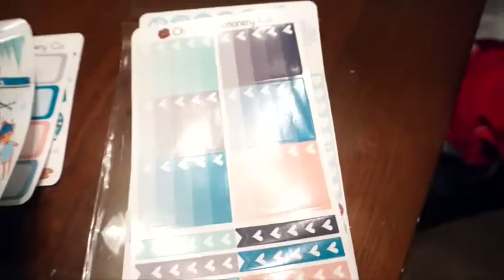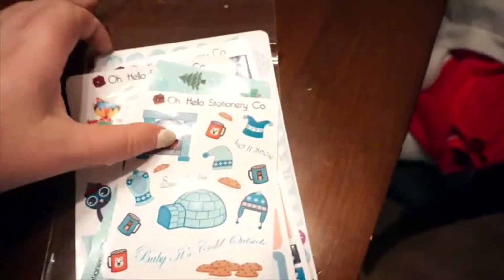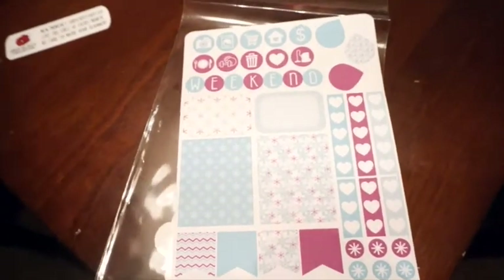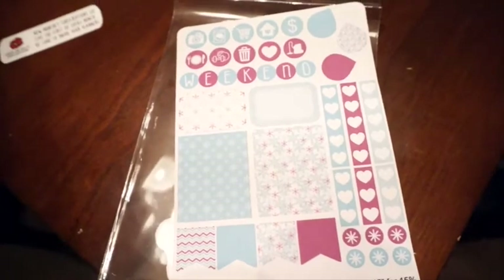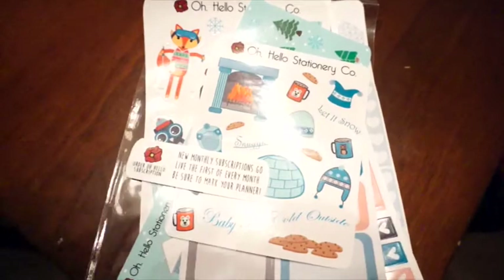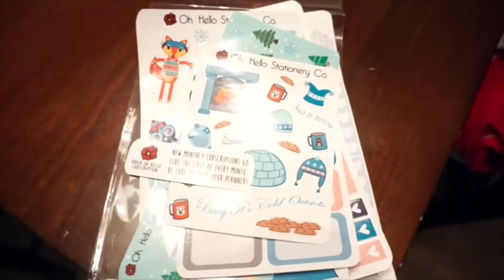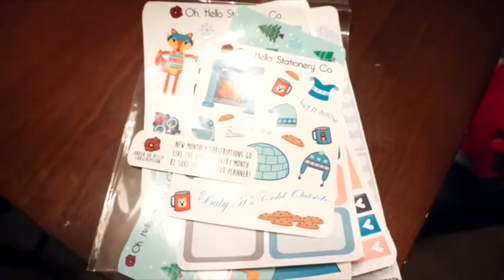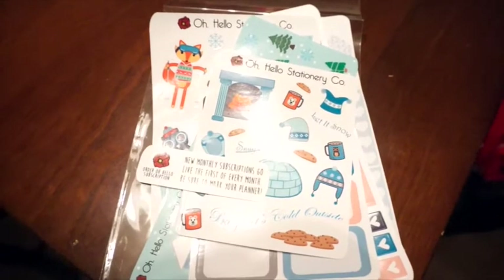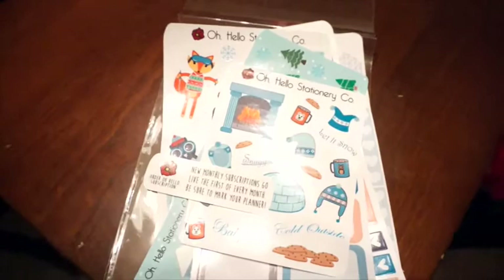So I think for all of these stickers, you got a pretty good deal. You had one weekly spread with Oh Hello, and if you do simple planning like me, you could probably get away with just doing this for one weekly spread, because I don't have super complicated decorative spreads. But overall, I think this is a great sub — it's probably my favorite to date. I've only ordered another one that was a Thanksgiving one, but I really, really like this one. I can't wait to use it in my planner. So I hope you guys have enjoyed this video. If you want to see more of these, please leave a comment below, and I'll talk to you all very soon.